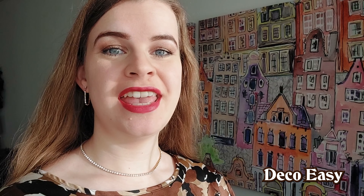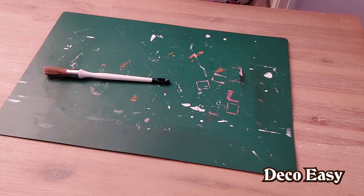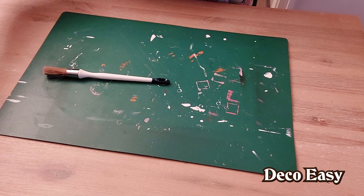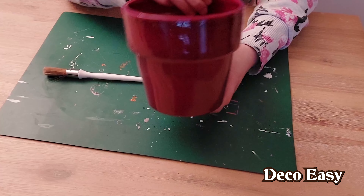Hey everyone, it's Diane here from DecoEasy. Jenny and I are super happy that you stopped by our channel to watch. If you want to see our next daily DIY, then keep on watching. Welcome to another DIY. I'm Diane and today I'd like to make a spring Easter DIY with you.